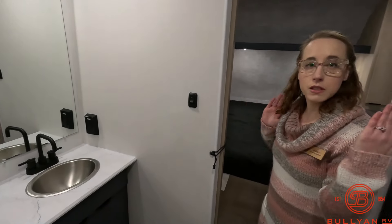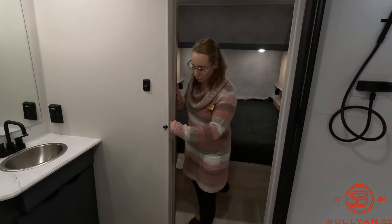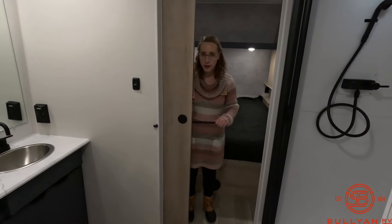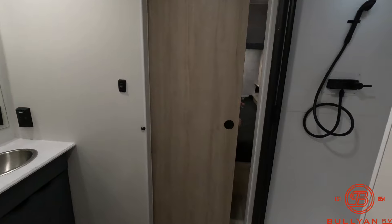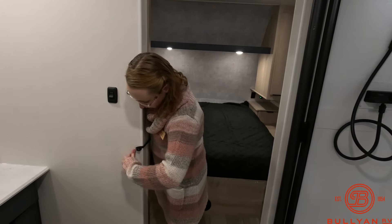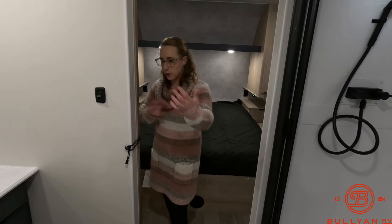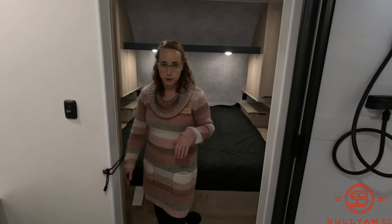There are two sliding pocket doors in the bathroom. You grab a little elastic pull and the door closes. You can have both doors closed to utilize the entire bathroom, or if it's just you, close just the one door and keep that extra space.